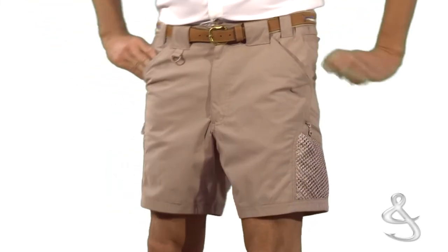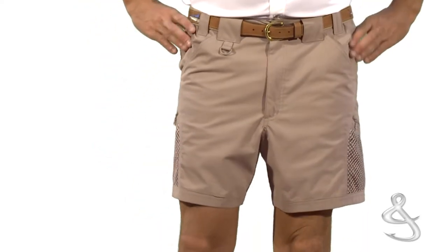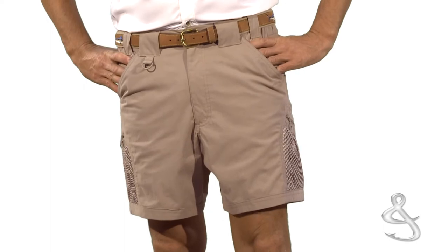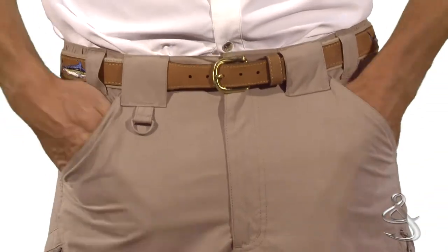These are Hook and Tackle Tracker Shorts. They're beyond comfortable, thanks to a saltwater-washed cotton nylon performance fabric. This six-inch inseam short will keep you both comfortable and organized, with its side elastic waist, two front pockets, and two side cargo mesh-lined pockets.